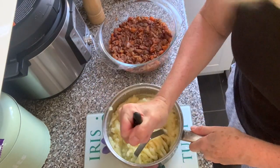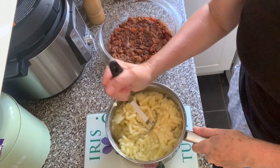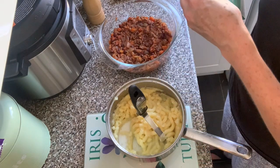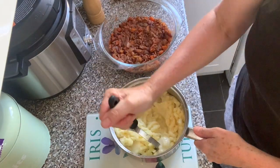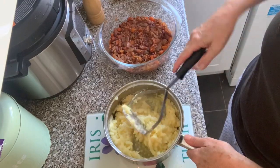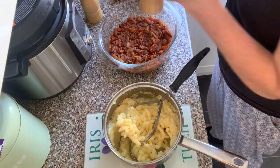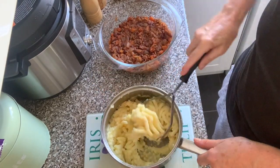Sometimes I add grated cheese to make it like a cottage pie. If you wanted to be vegan, obviously you wouldn't do that, and you'd leave out the butter in the mashed potatoes. I do add a little milk as well — I always think you can add a lot more milk to mashed potato than you think, it absorbs a lot and then it's creamier. I'll add a bit of salt and pepper to the potatoes as well. I didn't need to add much salt to the filling because the soy sauce is quite salty.